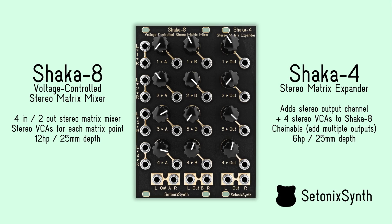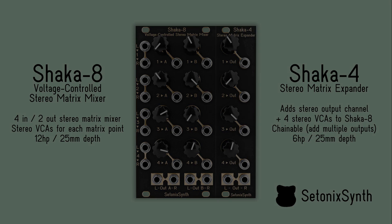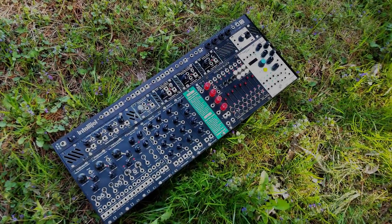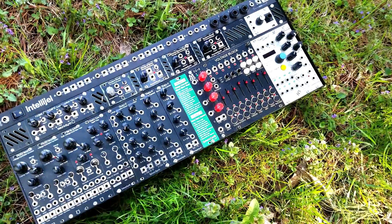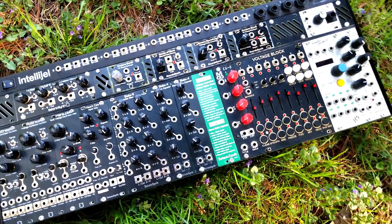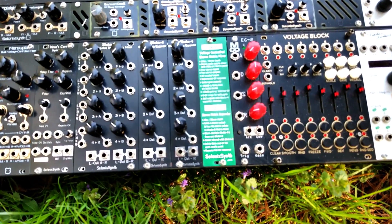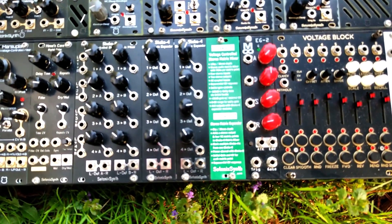Setonix Synth is proud to introduce the Shaka 8 Stereo VC Matrix Mixer and Shaka 4 Stereo Matrix Expander for Eurorack. The Shaka 8 and Shaka 4 modules provide a comprehensive voltage controlled matrix mixer ecosystem for routing mono or stereo audio signals within your modular synth.